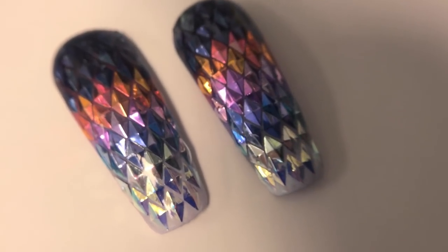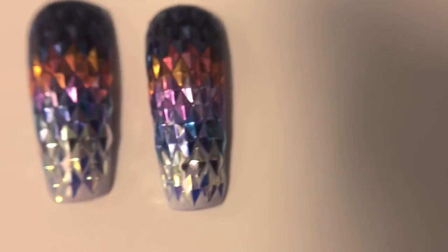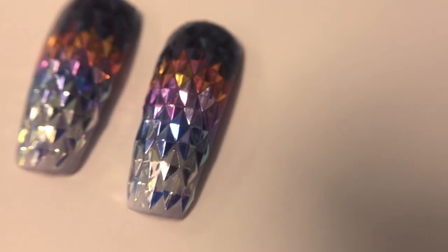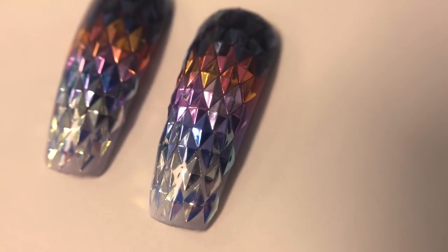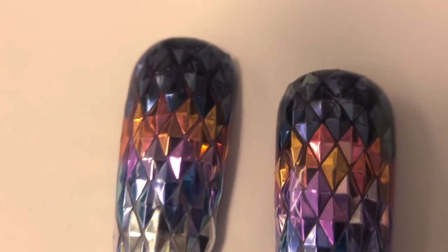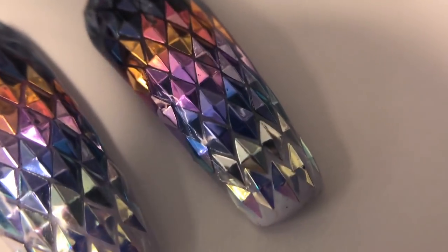I'm telling you, you are going to be shocked. I actually had to put on my macro lens because I wanted to show you up close — there's not an edge poking out on this nail. It is smooth as can be. It feels so cool, like snakeskin or something. I love it. It's not catchy at all. It's the coolest.